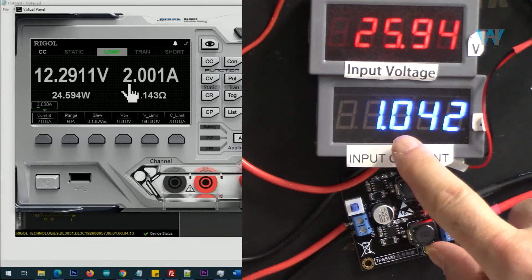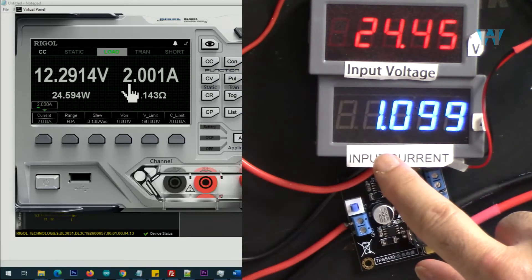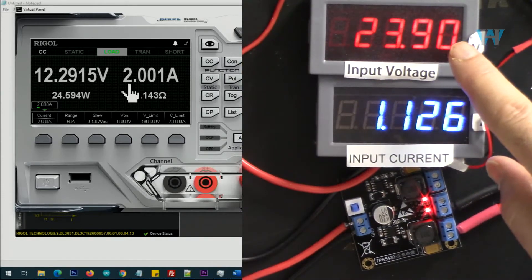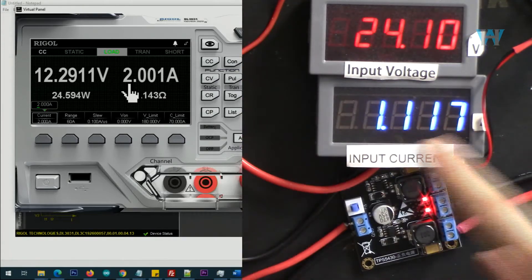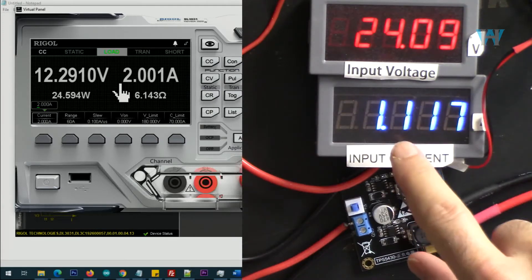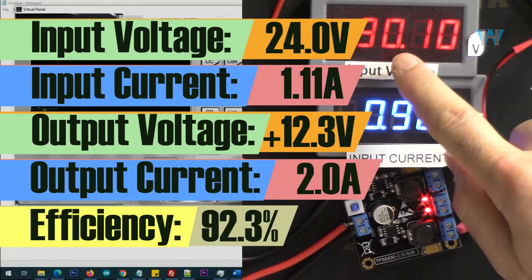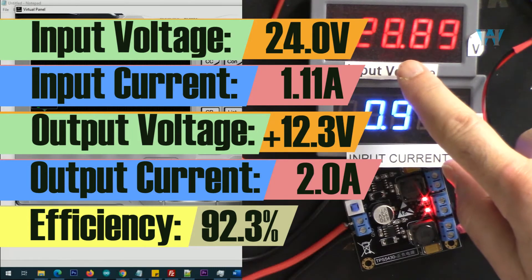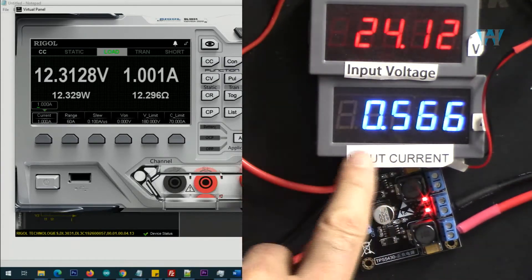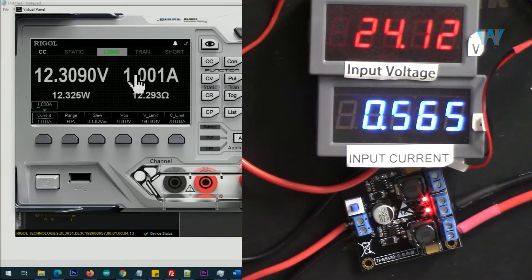Let's reduce the voltage to 24 volts. As you can see, the input current is increasing. Input is now 24 volts, output is 12.3 volts — very steady — at about 2 ampere, and input current is 1.17 ampere or 1170 milliampere. Here is the efficiency. Changing to 1 ampere: with 24 volts and 1 ampere output, we are getting 565 milliampere at the input.